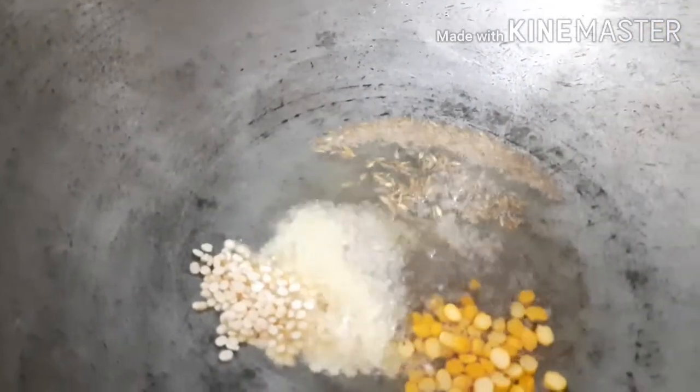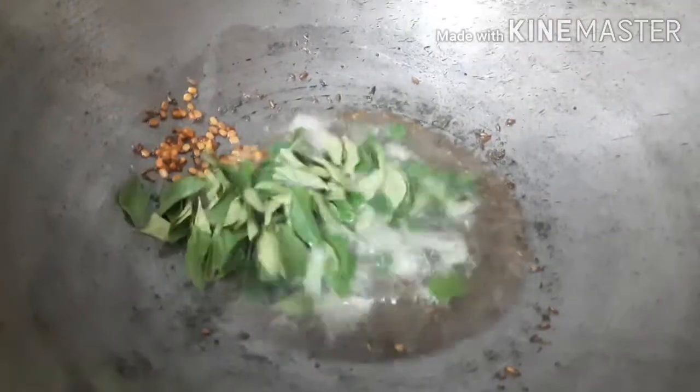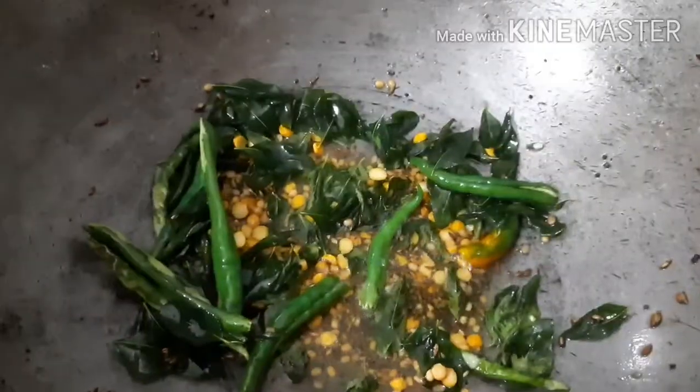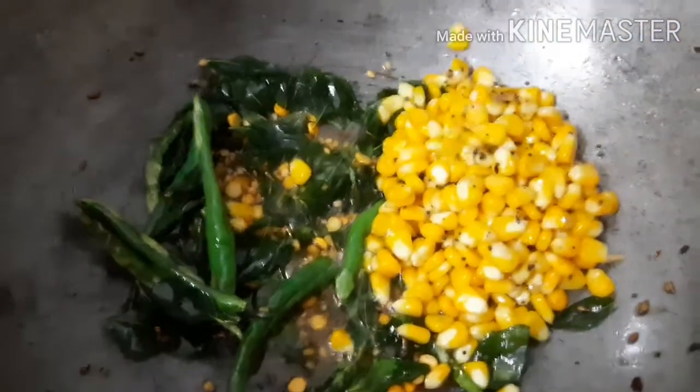Add pepper and let's add a little bit of a roast. Add the curry paste. Put the cheese on top of the sweet corn.